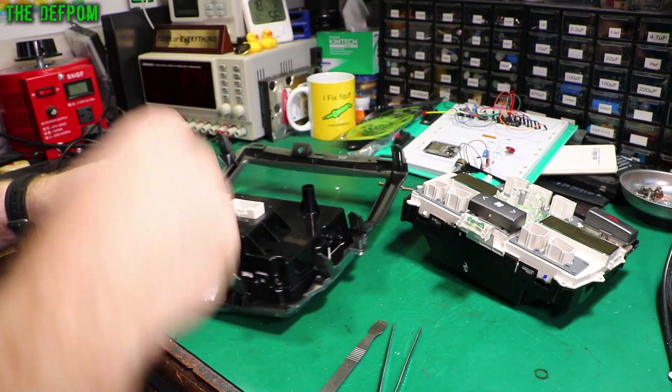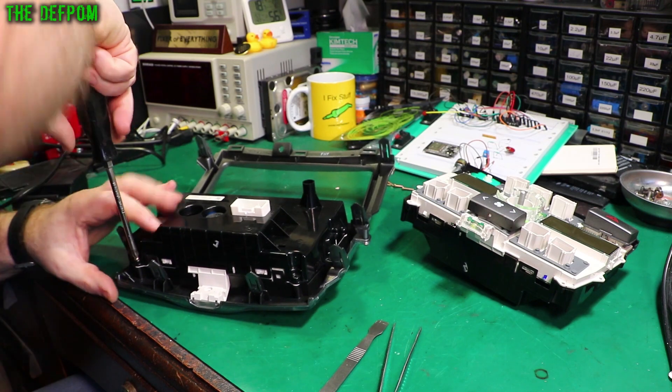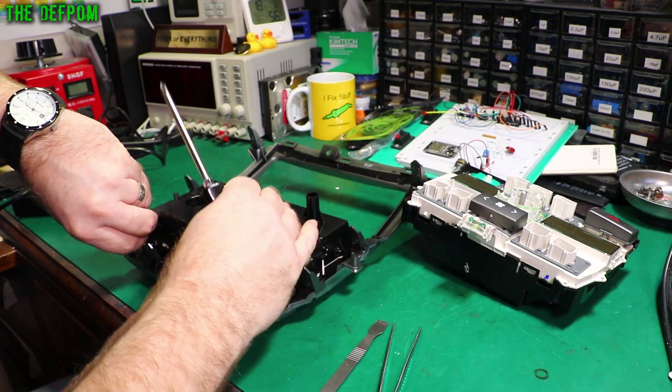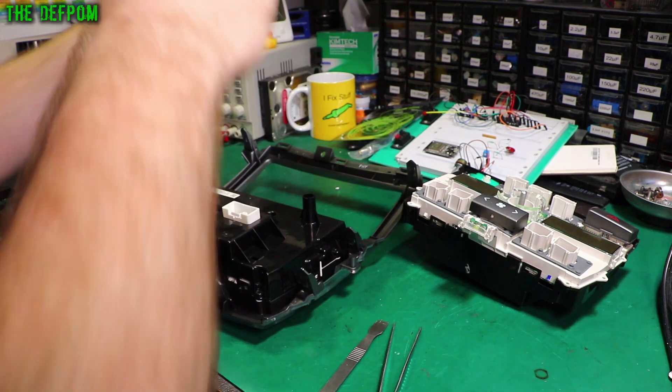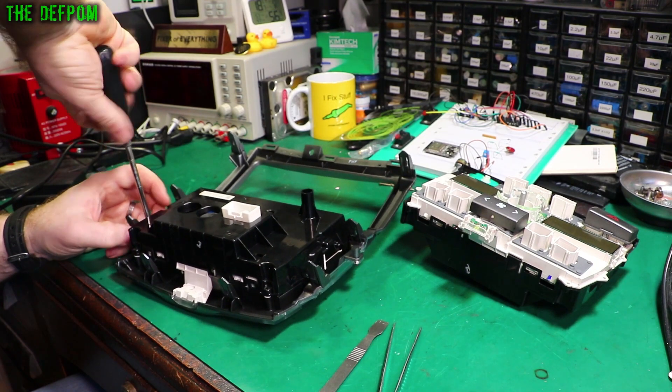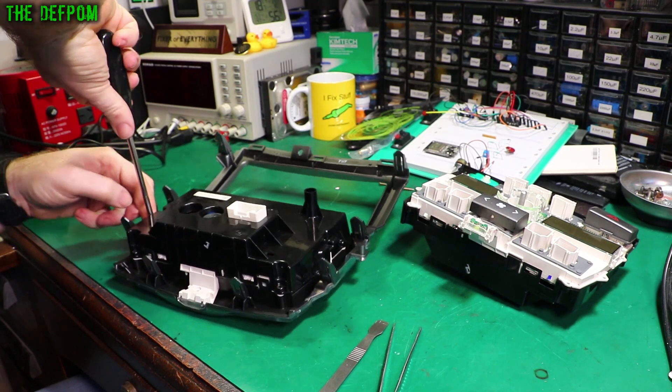I also did some refurbishing work on it as well, trying to fix any potential bad solder joints — that kind of thing — in case that's what was causing the problem with the display. But it wasn't that. In the end, the display's bad. Somehow it's cracked. Who knows how long it's been like that. But anyway, I'll just swap this out.